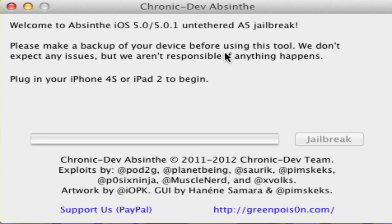So go jailbreak your iPad 2 or iPhone 4s — it's untethered now — and have some fun. I will see you guys next time, I'm out.